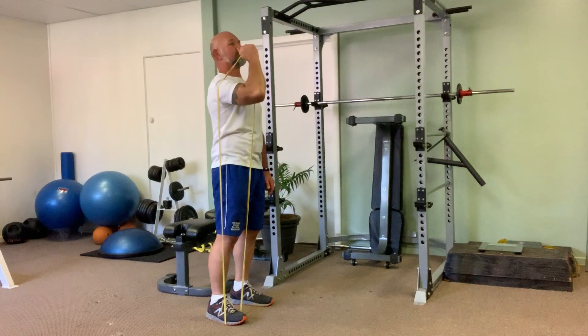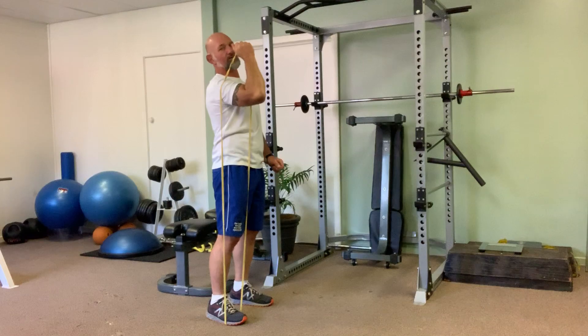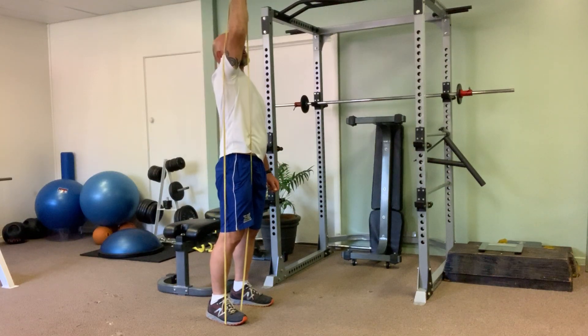Bring it up so it's comfortable up and over the top of the shoulder. You're going to be pushing up towards the roof, keeping it in a nice strong grip. Bring it up, push up, back down.